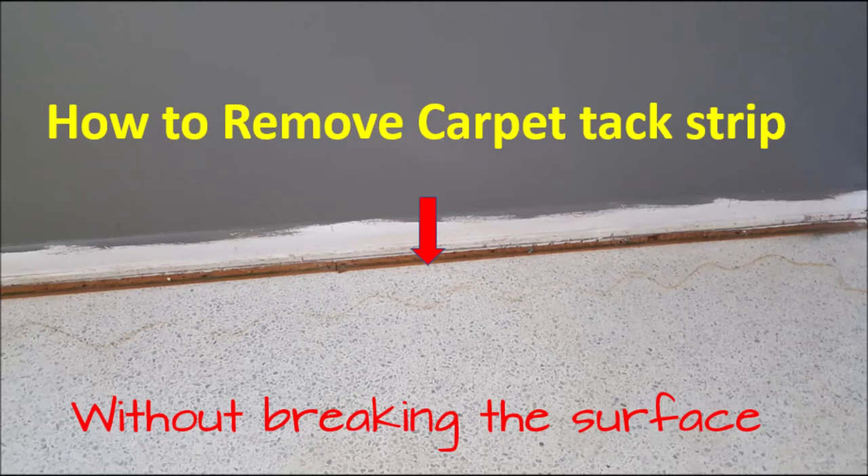What happens when you take up the carpet? You've got these tack strips that go around the perimeter of the room, and too often people take a flat bar and a hammer, put that flat bar underneath the edge, and try to pop all these tack strips up — but you end up damaging the floor.